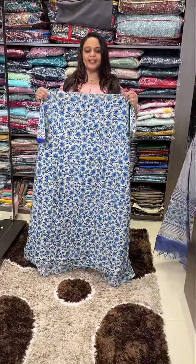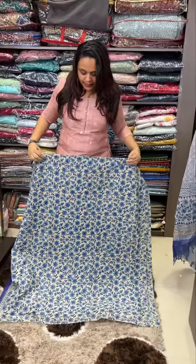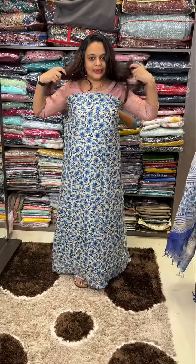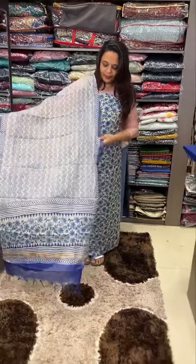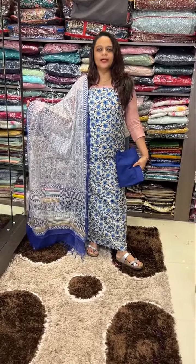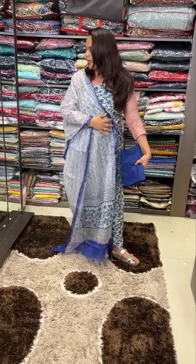Hello viewers, welcome back to Hard Designs. Maheshwari and stitched material collection — Maheshwari fabric with all-over floral print used in hand block. Silky cotton contrast bottom, price 1500. Ready for dispatch in white and ivory to blue color combination.